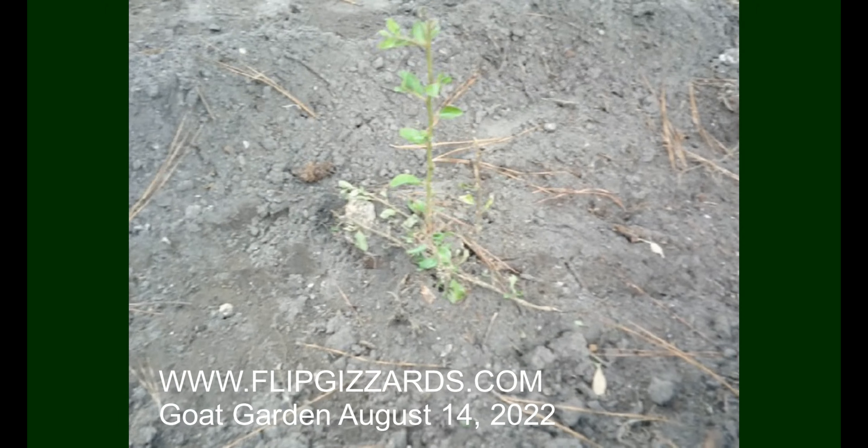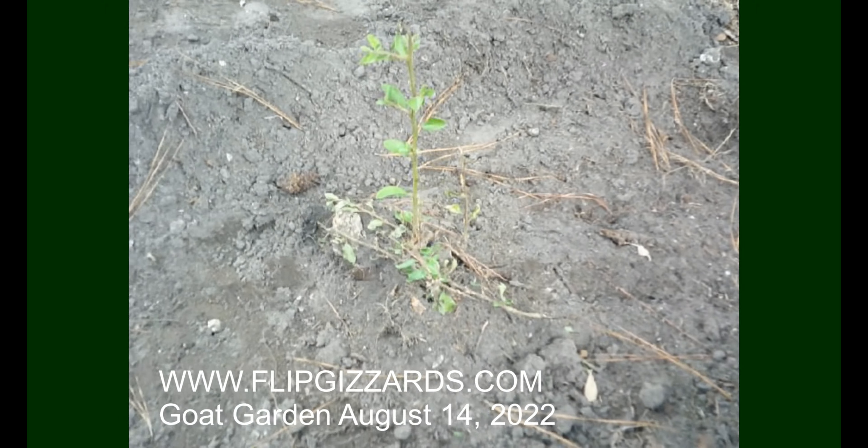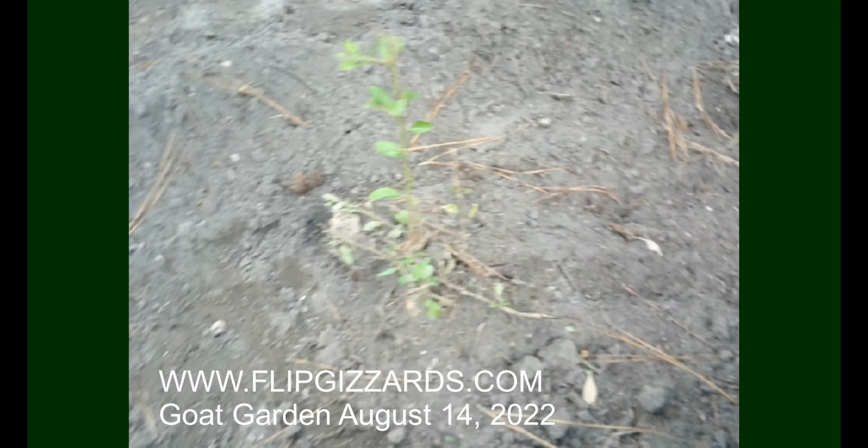Between row three and four there's a tree stump. I left that there so I know where it is so I don't trip over it. That will not come out.